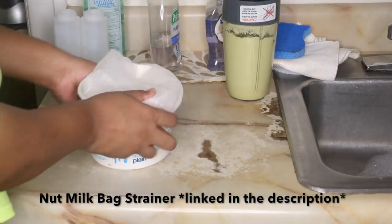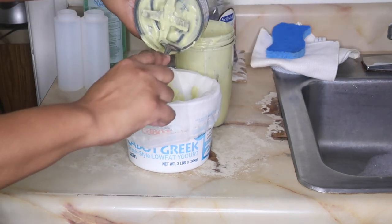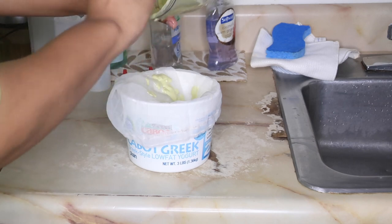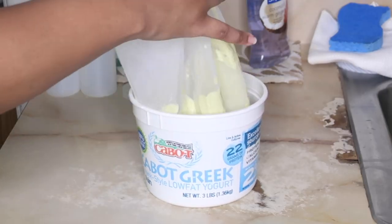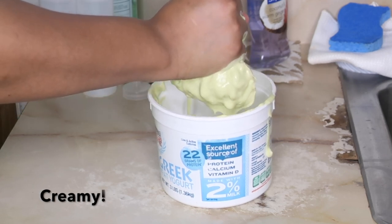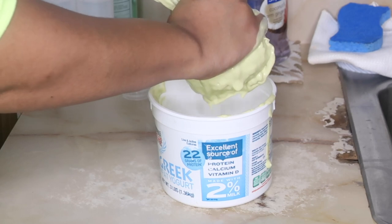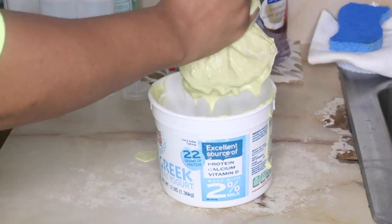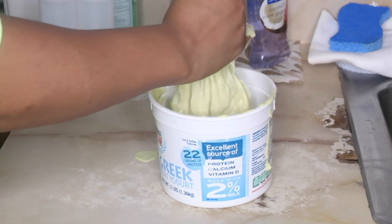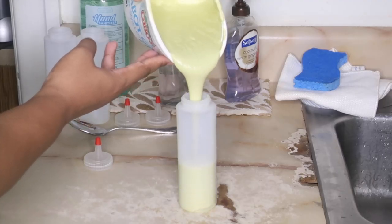Now I'm getting out a Nut Milk Bag strainer, which has very fine holes and is a great option to use when you strain your hair mask. You want to strain your hair mask because those three ingredients could cause flakes or clumps in your hair that would be hard to get out after rinsing. I close up the bag and squeeze until I get out as much of the mask as I can. A lot comes through, with only a little left, which I rinse out in the sink. This bag is really easy to clean — just rinse with warm water. You can find it on Amazon; it comes with two in a pack for about $6.